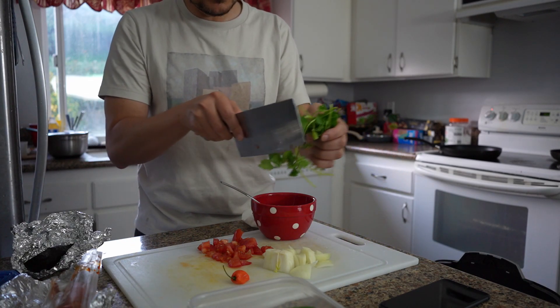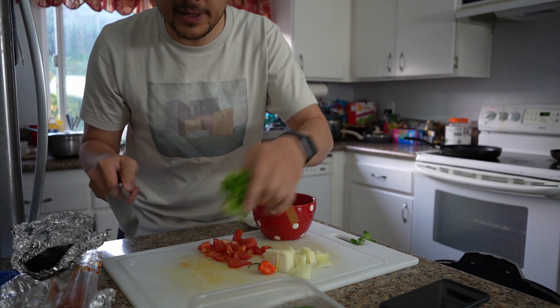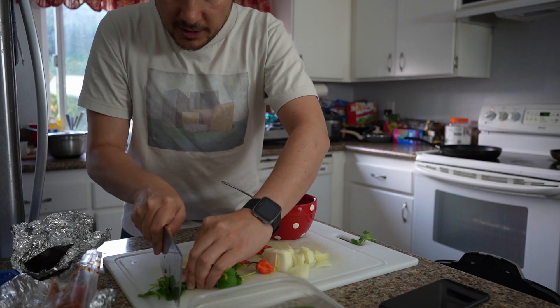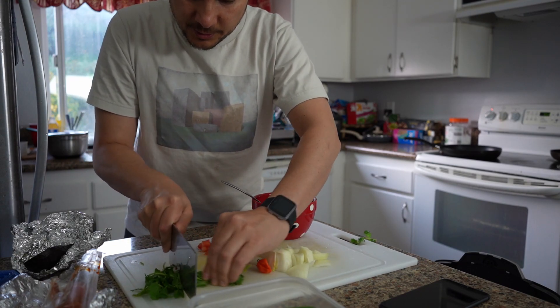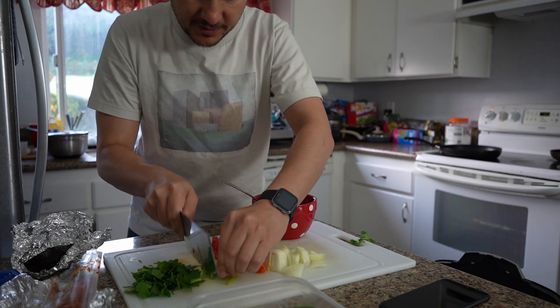I'm gonna loosely chop my cilantro. The cilantro is gonna go in at the end because it'll wilt if you put it in the beginning. I just chop it up loosely — there's no real method to it. Just don't chop your fingers and you'll be fine.